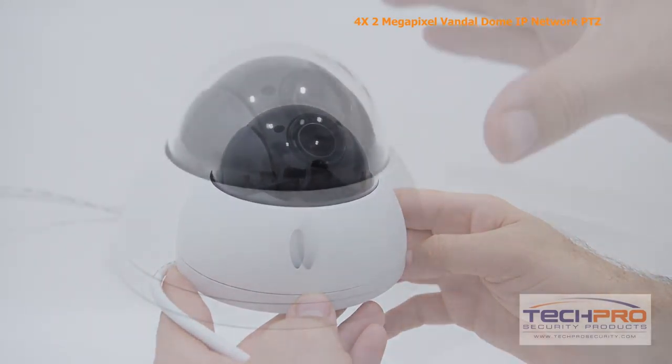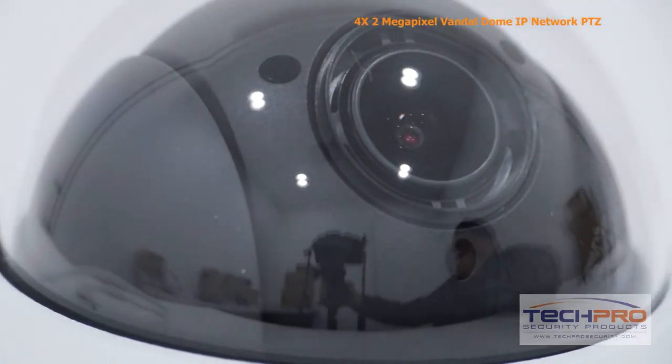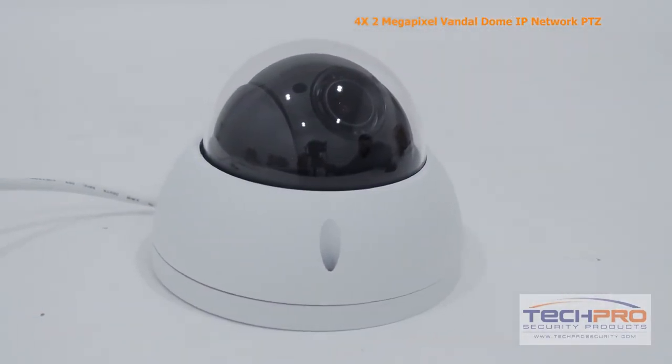This camera does not have built-in IR, but can view infrared from other sources with its IR Cut Filter. This Pan-Tilt-Zoom camera can zoom in up to four times and can be easily maneuvered through your NVR.